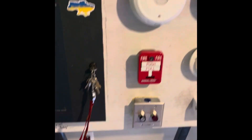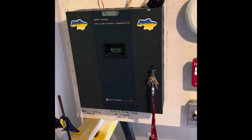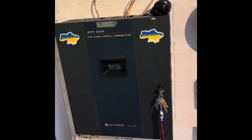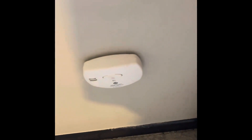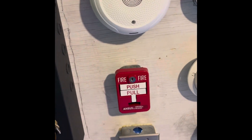That should conclude system test 9 of the Notifier SFP-1024 FACC. It is Temporal 4, the carbon monoxide alert. By the way, we have a carbon monoxide alarm here but we're testing that another day. Excuse me — I just ate. But yeah, that should conclude system test 9.